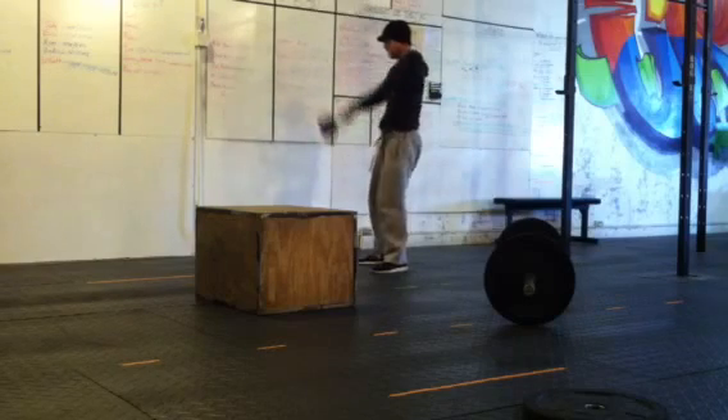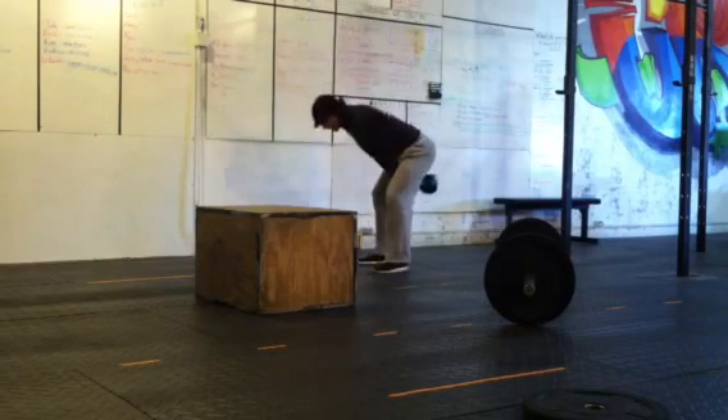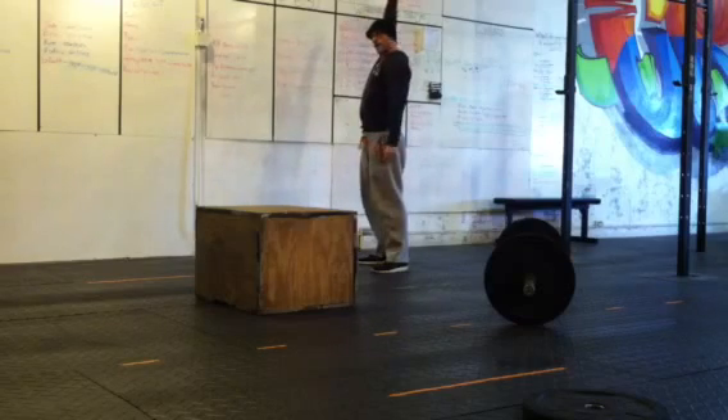Bell cannot be pointing here — can't do this. If the hips don't open up, no rep. All the way up, all the way to full extension.